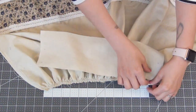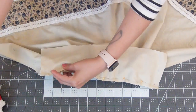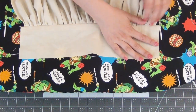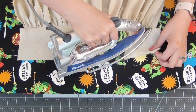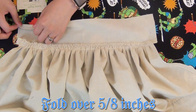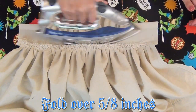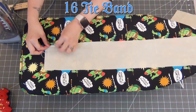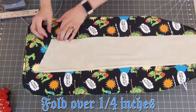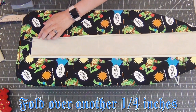With right sides together, pin the waistband to the top of the apron and sew at a 5/8-inch seam allowance. Iron the seam toward the waistband. On the other end of the waistband, fold it down and iron at 5/8 inches all the way across. Moving on to the tie bands, fold up both long sides at 1/4 inch and iron down, then fold over another 1/4 inch on both sides.